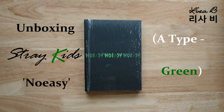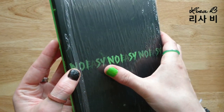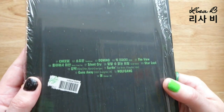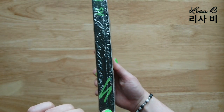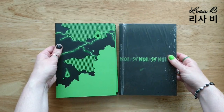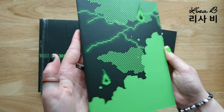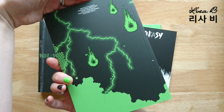Hi guys, thanks for joining me today. I'm looking at Stray Kids Noeasy - this is the A version which is green, and I really want to keep it safe from scratches so I'll keep the plastic on for now. You can see the track listing on the back and the S on the side, so that when you have all the albums you can put them together and they spell SKZ for Stray Kids. It's Noeasy combined with the word noisy - it's green, it's pixelated, it reminds me of an old retro game. I think it's really clever and I wouldn't expect anything less from Stray Kids.